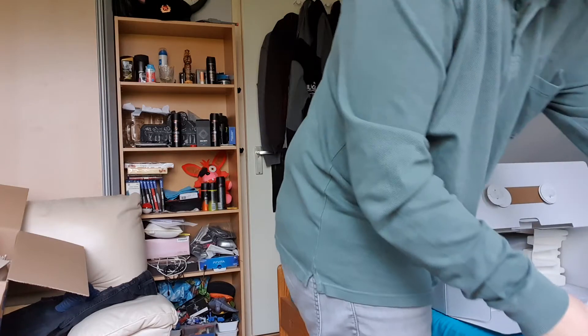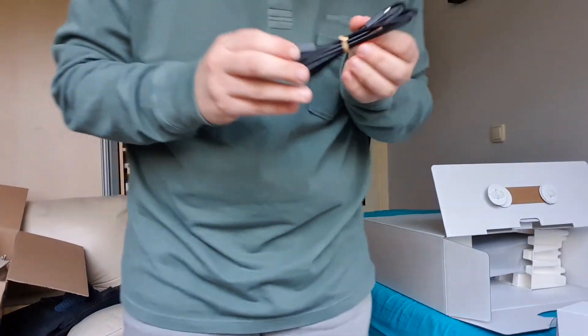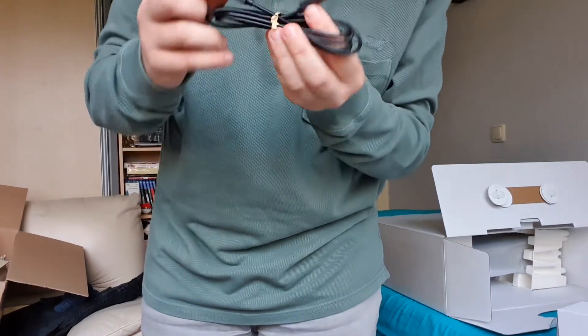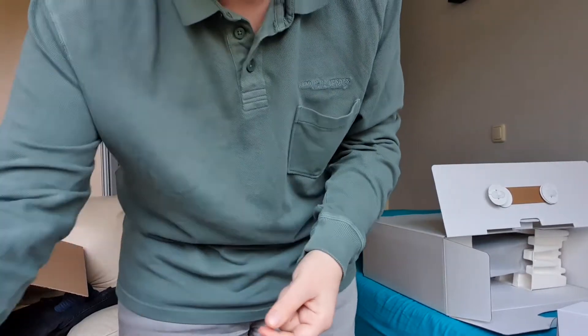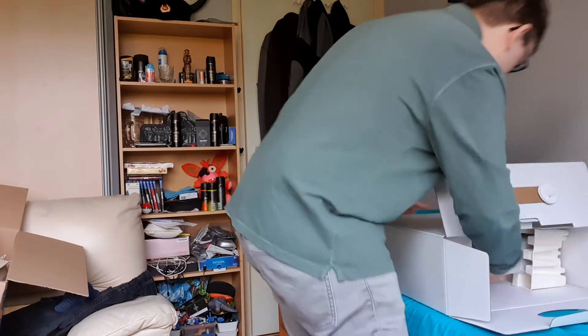There's another thing right here. I think this is the charger with a USB-C cable on it, so I think this is the charger you get with it — pretty cool. And here she comes, lads.